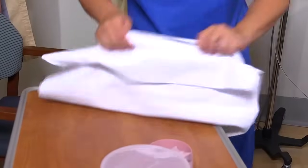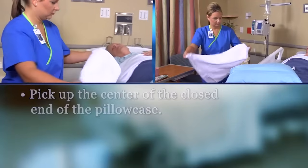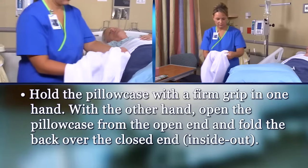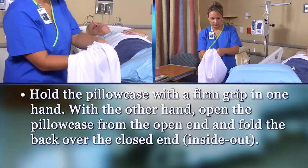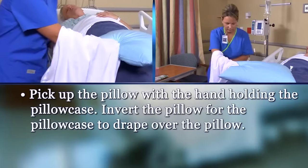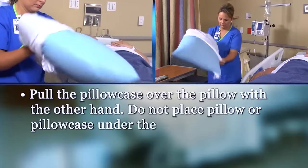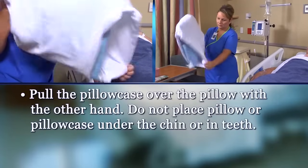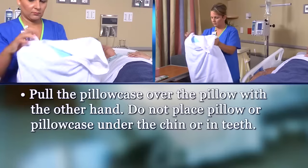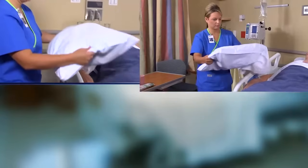Apply a clean pillowcase. First, pick up the center of the closed end of the pillowcase. Hold the pillowcase with a firm grip in one hand. With the other hand, open the pillowcase from the open end and fold the back over the closed end, inside out. Next, pick up the pillow with the hand holding the pillowcase. Invert the pillow for the pillowcase to drape over the pillow, then pull the pillowcase over the pillow with the other hand. Do not place the pillow or pillowcase under the chin or in the teeth. Adjust the corners of the pillowcase with your hands between the pillowcase and the pillow. Do not shake the pillow to position the pillowcase.